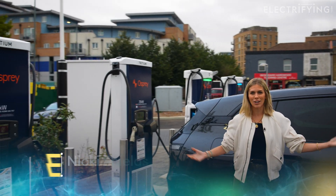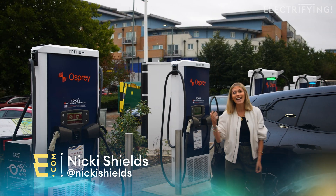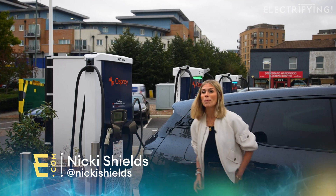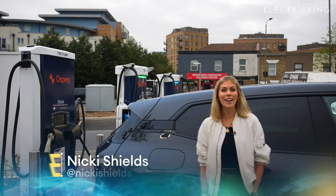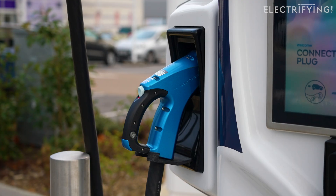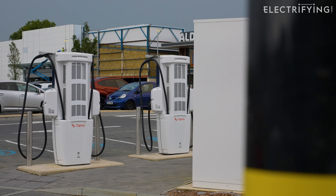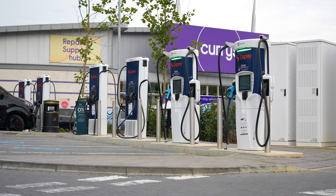I'm here in Croydon, obviously to go to the Ikea because I was running out of tea lights, and also to come down to the Osprey Rapid Charging Hub to put some juice in my BMW iX — a win-win. Actually, make that a win-win-win because there are two types of rapid charger here and I'm going to show you how to use both.